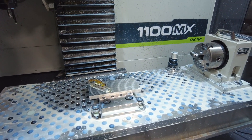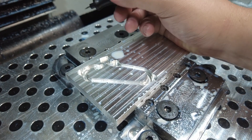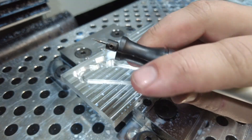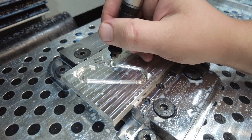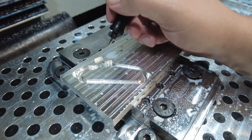Well, demolding was easy, so while I appreciate how easily that came out, that's not exactly ideal. So now I'm going to use this little Dremel engraver to rough up the surface a little bit on the inside here to give the fixture some tooth.